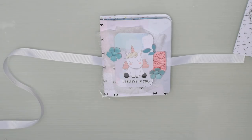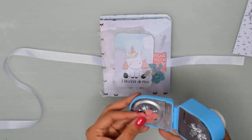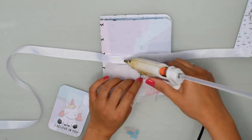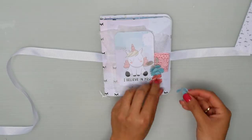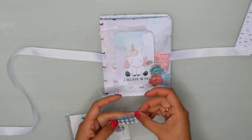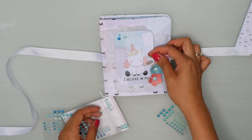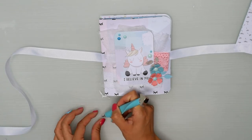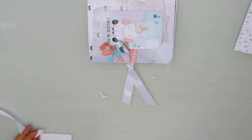Si quieren un álbum mucho más elaborado, simplemente pueden ir más atrás en el canal y buscar una encuadernación súper chula. Por ejemplo, ese álbum que hicimos con las pinzas quedaría ideal en una cajita como esta. Con silicona caliente coloco el lazo y el encaje, y para finalizar el tab, lo coloqué también con goma eva para darle un poquito más de relieve, y luego unos enamels de Mintopia para darle ese toque más bonito y un poquito de brillo al proyecto. Cierro el lacito, corto el excedente, y así nos ha quedado listo el mini álbum.